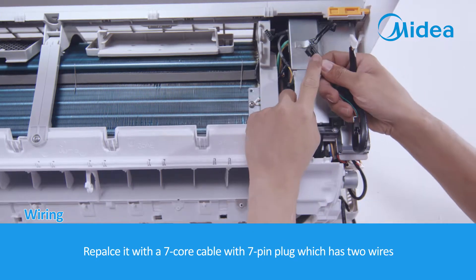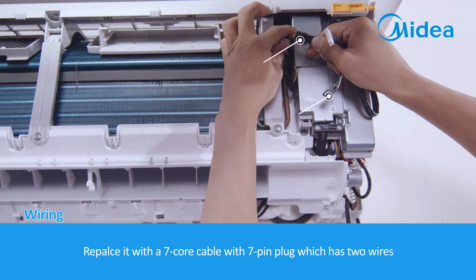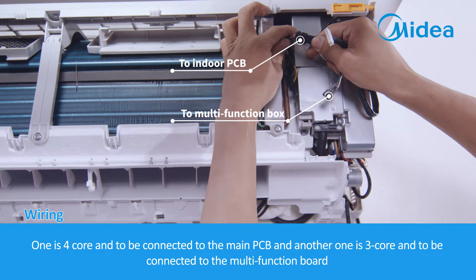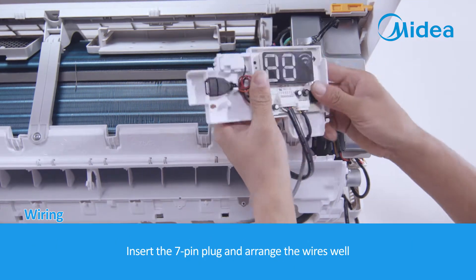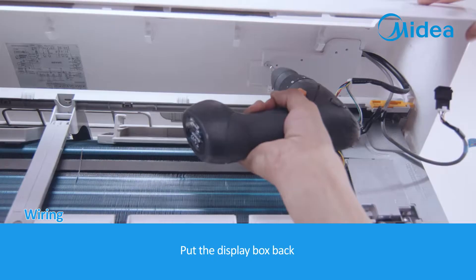Replace it with a 7-core cable with a 7-pin plug that has two wire branches: one is a 4-core cable to be connected to the Main PCB, and the other is a 3-core cable to be connected to the Multi-Function Board. Insert the 7-pin plug, arrange the wires well, and put the Display Box back.